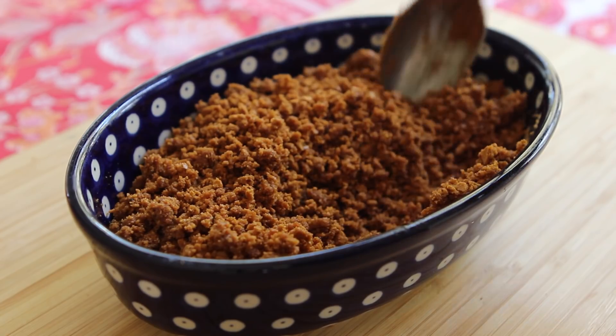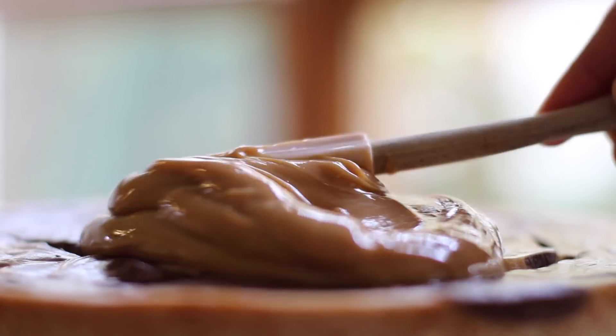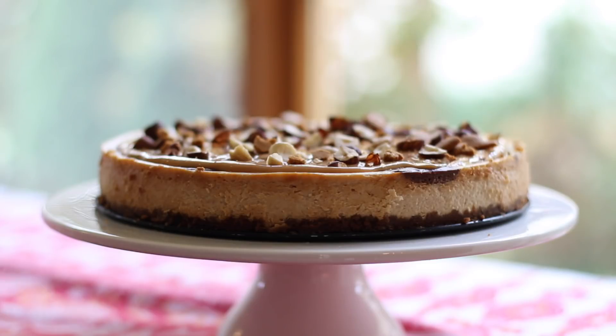It's December, and December means it's the holiday season, and the holiday season means there's a ton of food. So today I thought I would show you a recipe perfect for the holidays — it's a dulce de leche cheesecake. We're making the base with ginger snap cookies, the filling is packed with dulce de leche, and we're topping it off with even more dulce de leche and some hazelnuts. This recipe is super indulgent but it's perfect for special occasions, and I guarantee that your friends and family will love it.